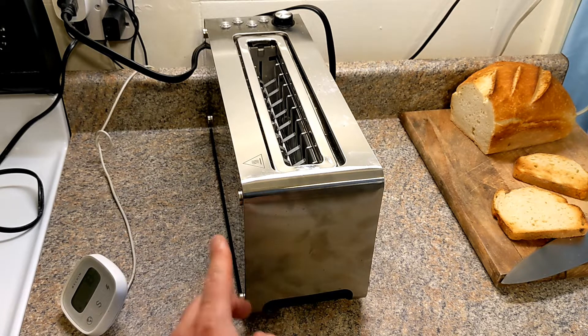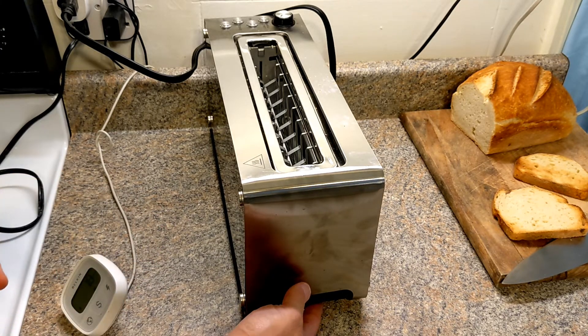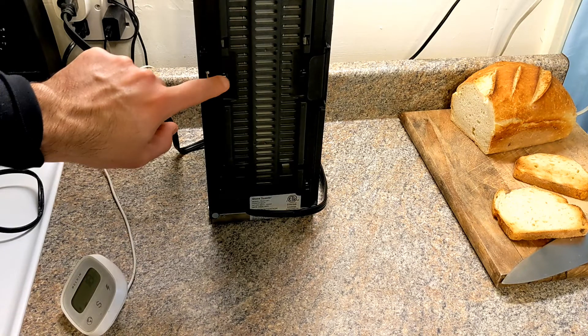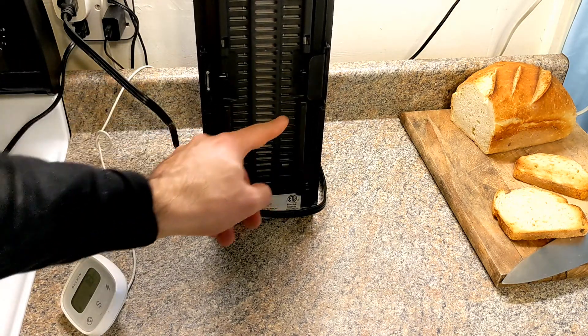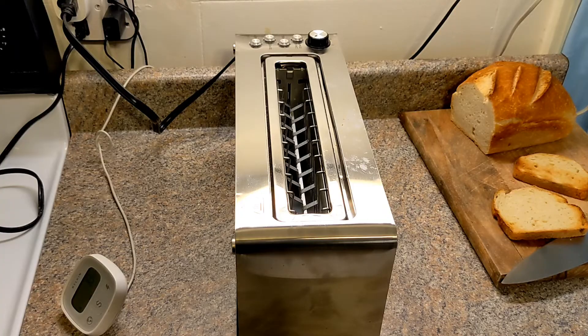By the way, this is a dual-wall window, so you can remove the inner walls for cleanup. In fact, that's what was broken when I got it — you can see the clips here are broken. This one is completely broken; it doesn't even have the clip.